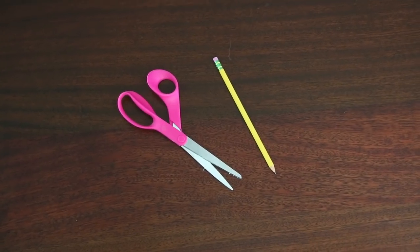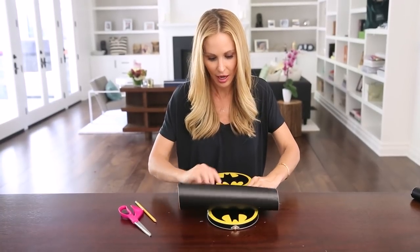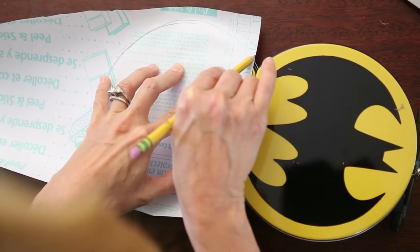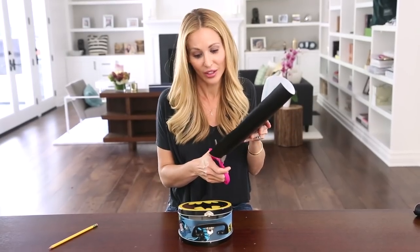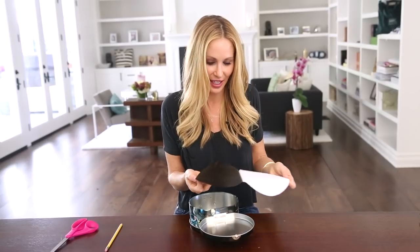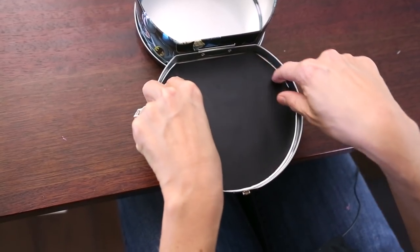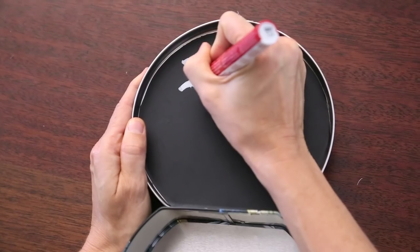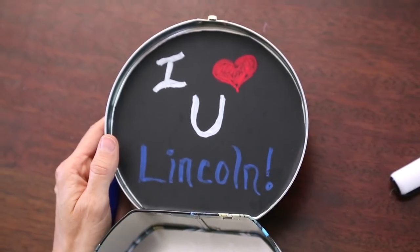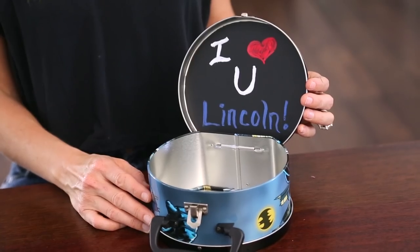All you're gonna need is a roll of black adhesive chalkboard paint paper and some scissors and a pencil. Open up your lunchbox, flip it over, take your peel-and-stick paper, lay it on top and just try to trace the shape. It's not going to be perfect but this gives you an outline for where to cut. Cut it out along the inside of the line, then peel off the backing and stick it on the inside of the lid. I really like to use chalkboard paint markers to write on it rather than chalk, just so you don't get that residue around their food. This is such a simple DIY and it just makes the kids' lunch a little more special.